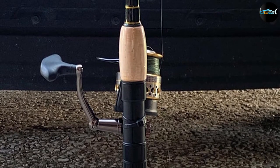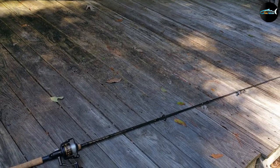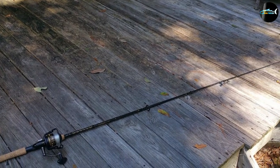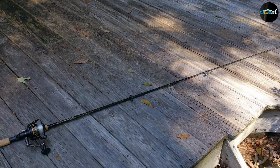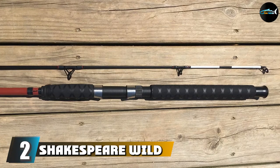The rod is made out of strong graphite composite, meaning you'll enjoy durability without added weight. The reel is also super sturdy, made out of mostly metal components in the rotor, side plate, and body.